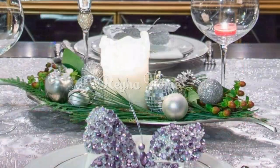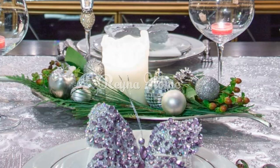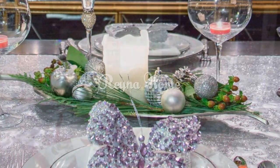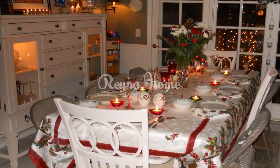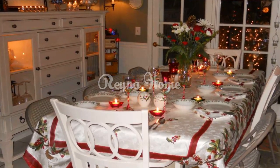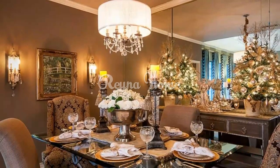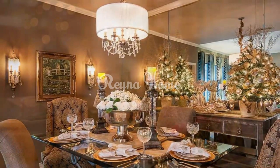Ornate place settings. Gilded chargers: lay a foundation of elegance with gilded chargers, selecting patterns and colors that complement your overall theme and decor. Personalized place cards: add a personal touch with handcrafted or themed place cards, allowing each guest to feel special and appreciated during your holiday gathering.